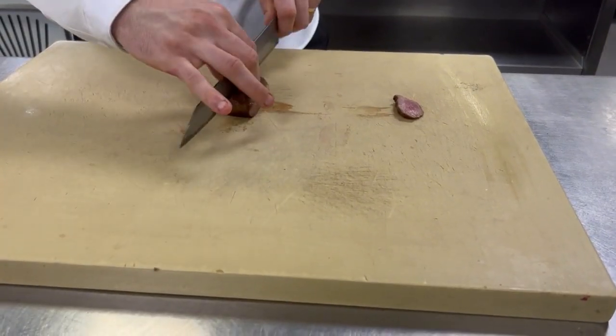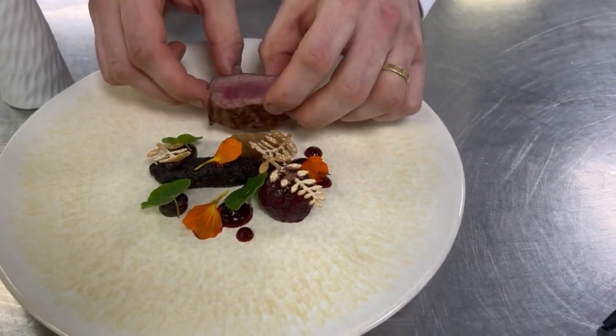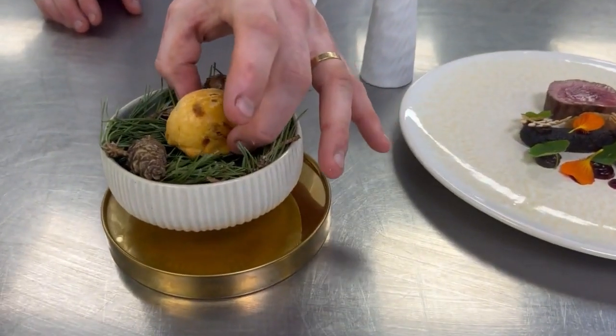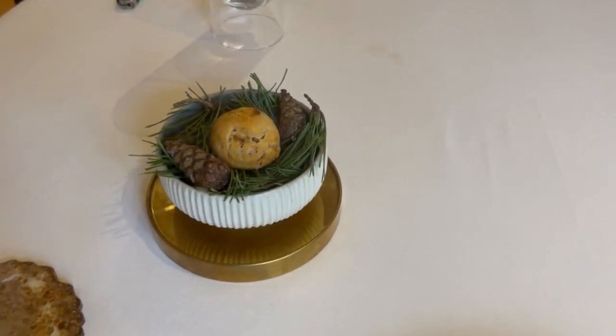We then carve the venison — we've just taken it off the Josper. We carve it open to show the colour of the meat, and that goes on the plate with the sauce itself. To serve alongside, we have our miniature venison ragu suets, which we smoke at the table inside the bone.